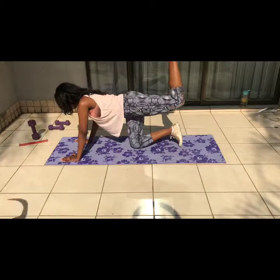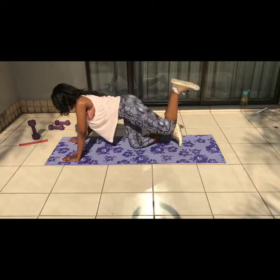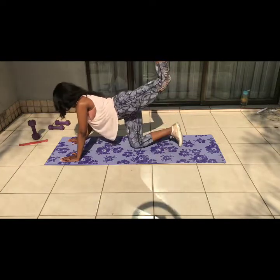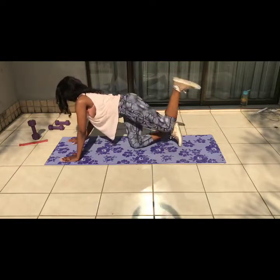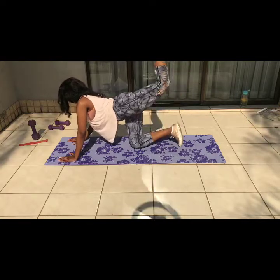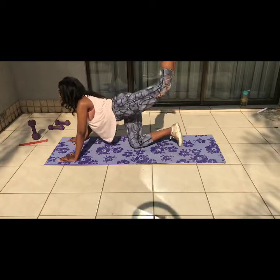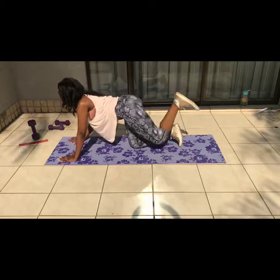Getting into our first workout, we have pulsating donkey kicks. The difference between regular donkey kicks and these is that you're not going to do the full range of motion — you're just going to keep your leg halfway and then pulsate it upwards. We're going to do 30 on each side.